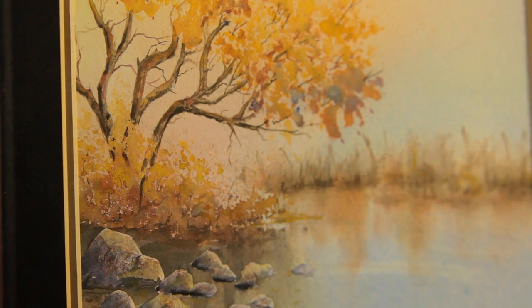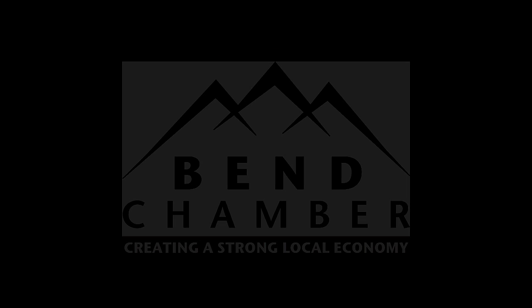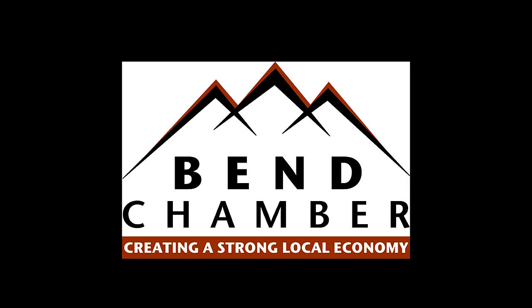I've been a Chamber member for a little over two years, and I feel that the exposure is helping promote my Art Smart Packs. Go online to artsmartpacks.com. Thank you.